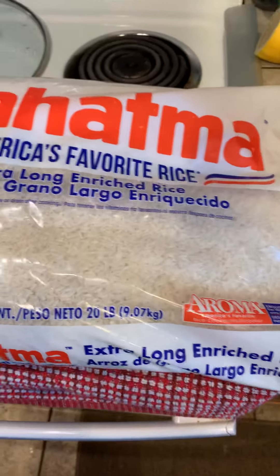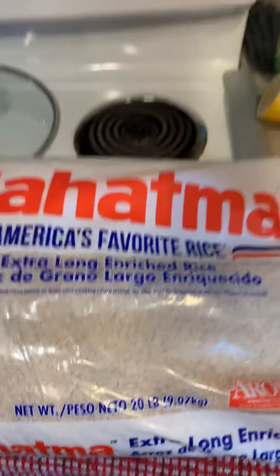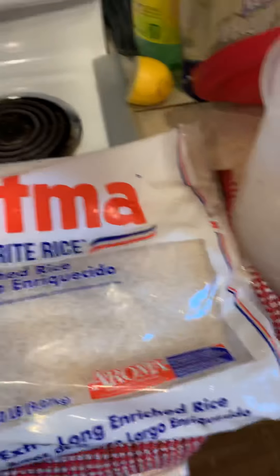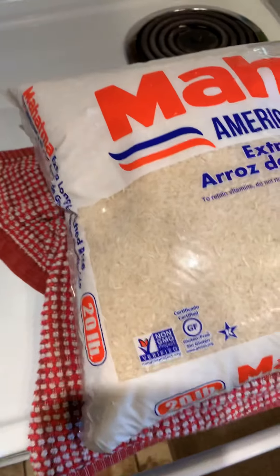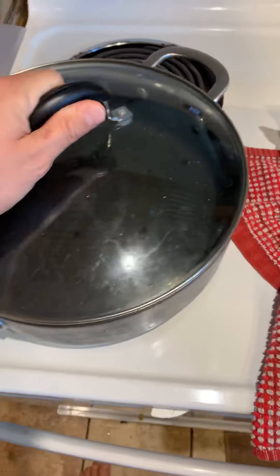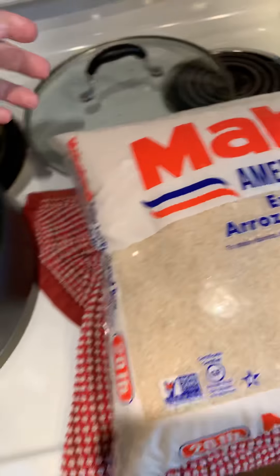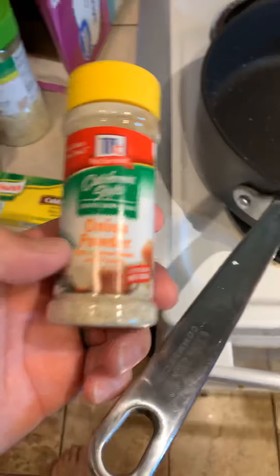So what you first need, of course, is the long grain rice. It doesn't have to be this specific one, but there's the rice I'll be grabbing out of. You need a pan with a lid — after you start cooking it, you've got to steam it. So let's go over the ingredients. Here's the ingredients.